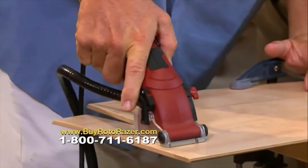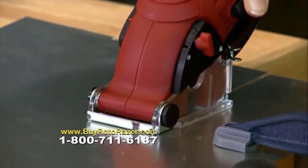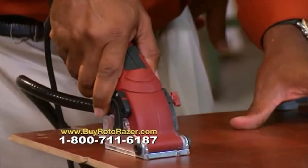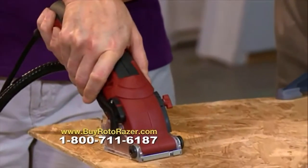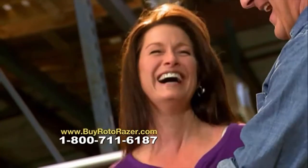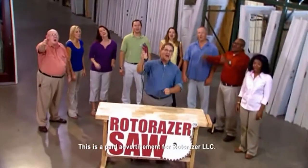I took the Roto-Razor to a home improvement store and asked everyday people to try it for themselves. The results? Straight as a ruler. Easy to use, easy to start, great motor. One user realized they were cutting metal and said 'this is amazing.' Another cut one-handed and said 'it's like butter.' It's lightweight, innovative, and the one saw that cuts it all — Roto-Razor.